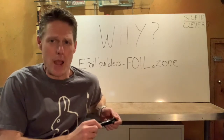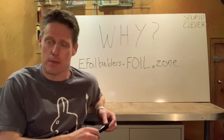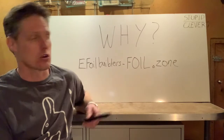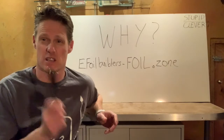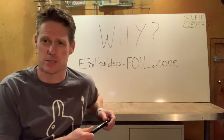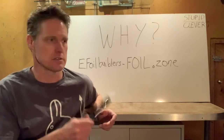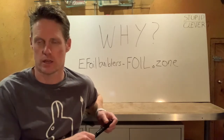You might ask: if you want an electric hydrofoil, why not just go buy one? They're available for about $12,000, which is not spare change in my pocket these days. So I started researching how to build one, and sure enough there's a whole community at foil.zone — the ebuilders forum on foil.zone. This is a group from all over the world of really smart people, a lot of engineer types smarter than me, who have figured out how to do this and are building boards all over the world. That's my primary source of information and where I'd recommend anyone go to do research if you're serious about trying this.